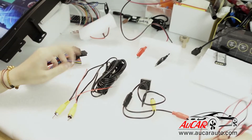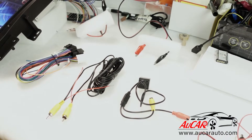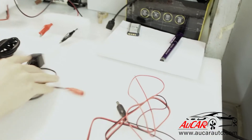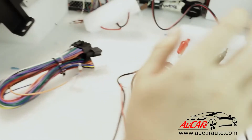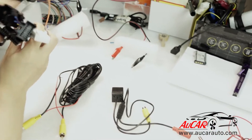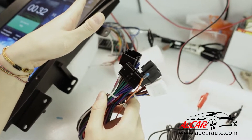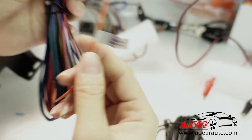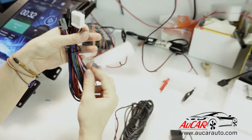We are going to show you how to do the wiring for our aftermarket rear camera. These are the wires we are going to need that will come with the rear camera package. This is the power cable from the header unit. You are going to use this because there is one camera control wire from the power cable.